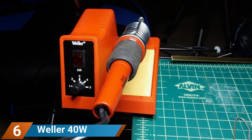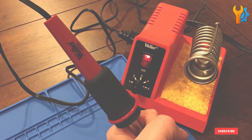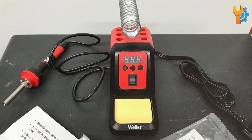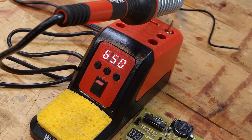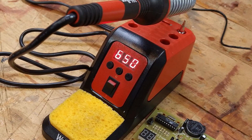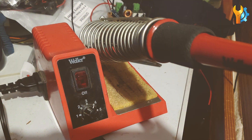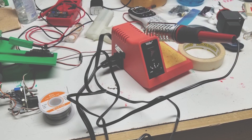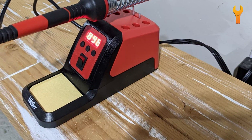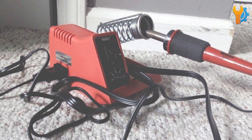Number 6. The Weller WLC100 Black digital soldering station is a budget-friendly option that doesn't compromise on quality. This 40W station is perfect for hobbyists who need a dependable soldering iron for light to moderate projects. The analog temperature control is straightforward, allowing you to adjust the heat level easily. The WLC100 features a compact and lightweight design, making it easy to store and transport. Despite its lower wattage, it heats up quickly and maintains a consistent temperature. Durability is assured as it's built with high-quality materials, making it ideal for those new to soldering or seasoned hobbyists who need a reliable backup station.